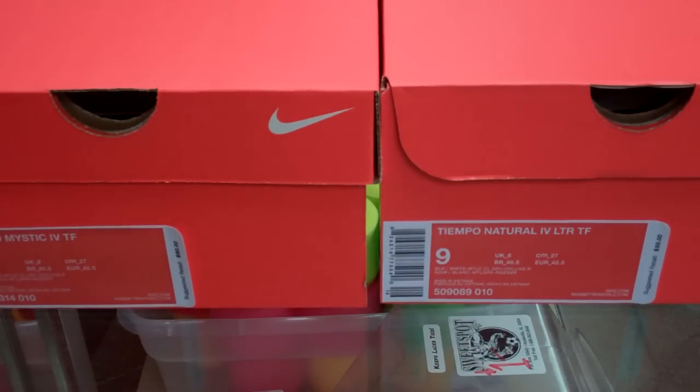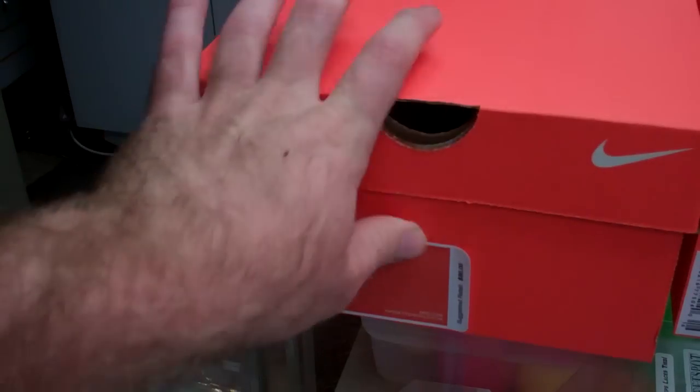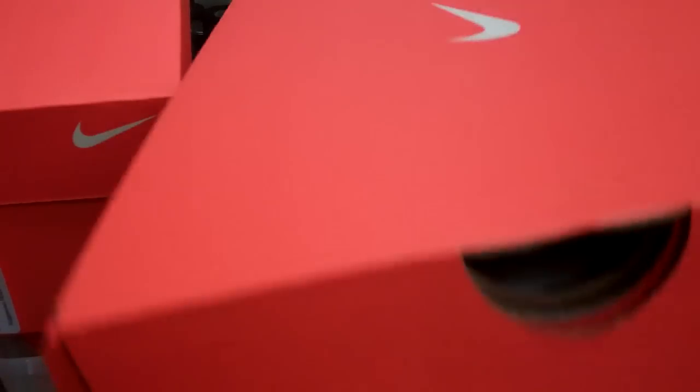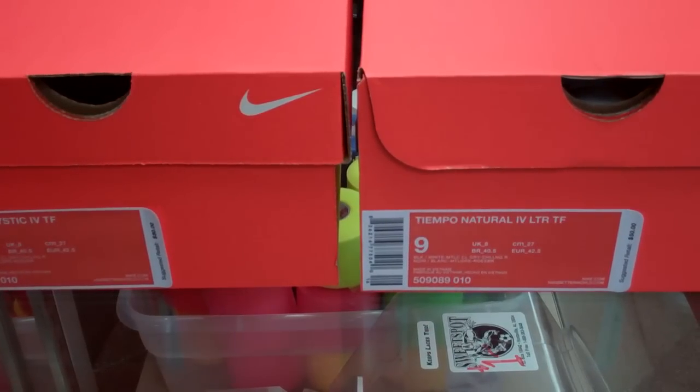What's going on everybody? Checking in with another turf review as we have been for the coming indoor season. What we got today is actually a comparison from a video we've done before. We're going to be reviewing and comparing the new Tiempo Mystic Turfs in the black metallic cool gray challenge red and white colorway — the same exact colorway as the Tiempo Naturals, which we already reviewed, showing the differences and similarities of the two.